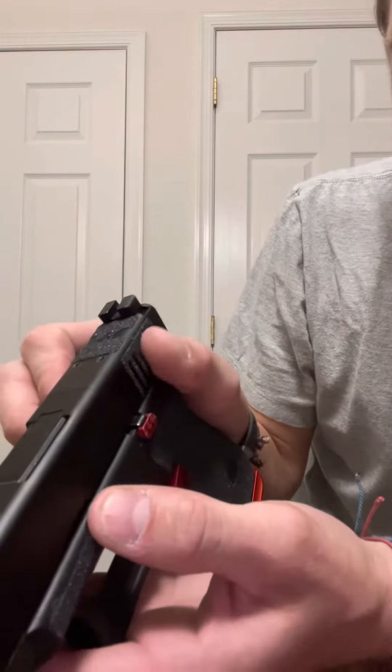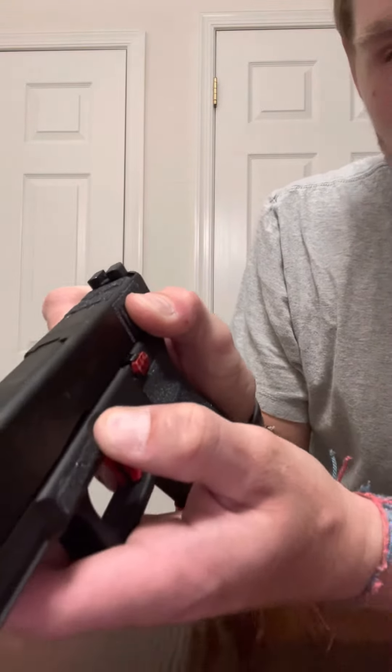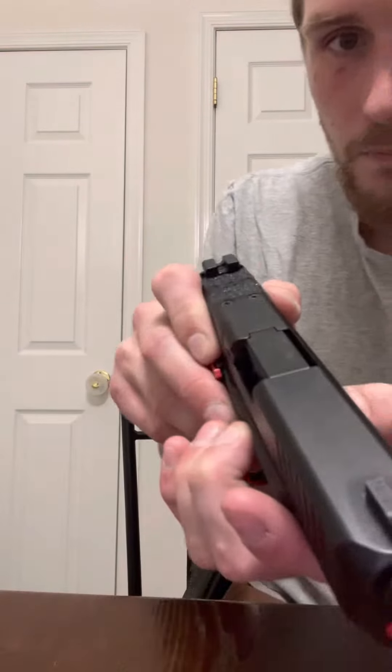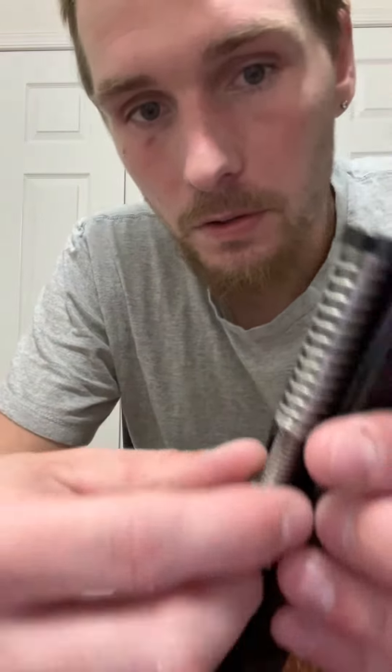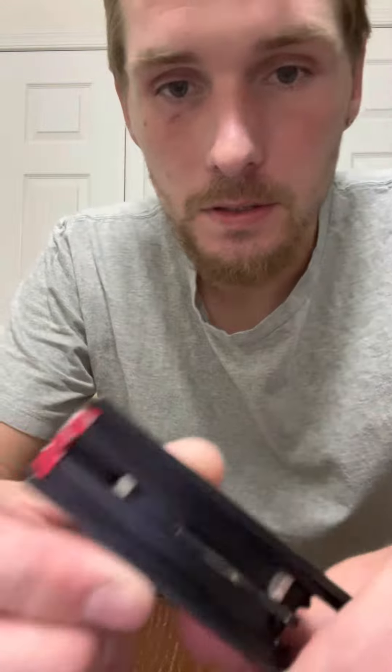Then you're going to want to pull back on your slide just a little bit, then pull down on your slide lock and push forward to remove your slide. I remove the recoil spring and barrel just to get them out of the way.